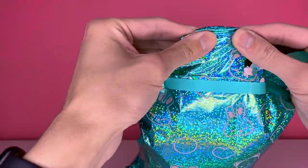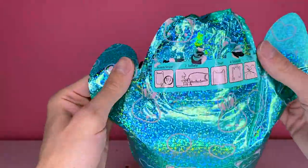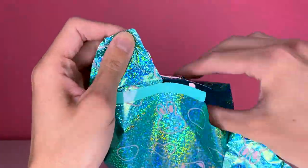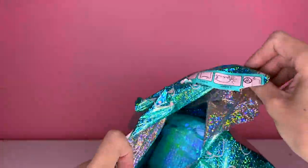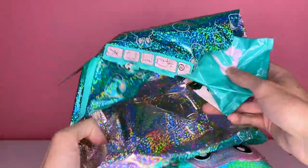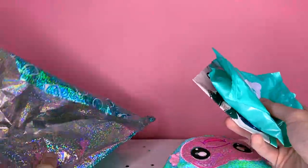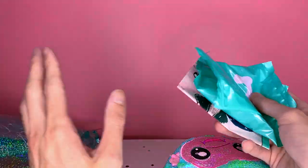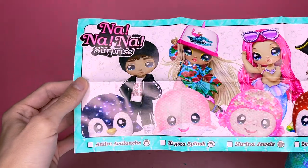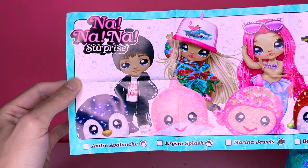Then you just tear it open on the top. We love opening new dolls even if we have no idea how! We got a little bag. I cannot wait to see the mermaid — she's so cute, I love mermaids and I collect mermaids, that's why I really wanted her. I don't know if I'll ever collect any other Na Na Na Surprises but I had to have her.